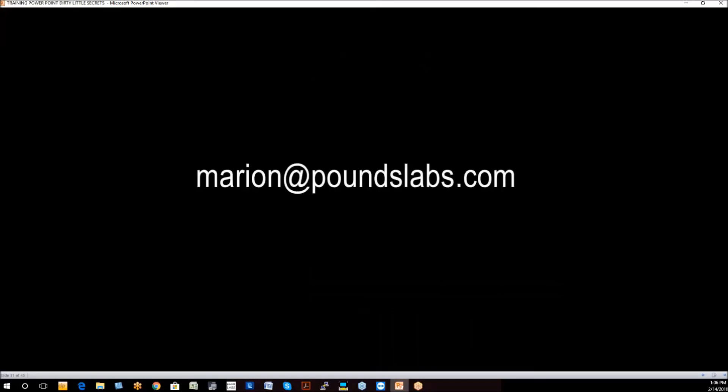Ladies and gentlemen, if you have any comments or questions, feel free to email me. My email is marion@poundslabs.com — that's pounds with an S, labs with an S. Looking forward to talking to you. I hope this information was helpful. Thank you.